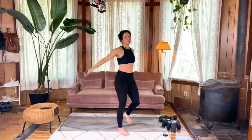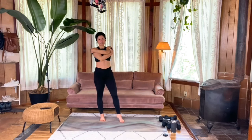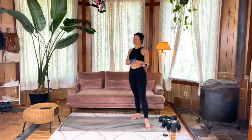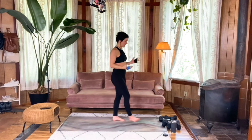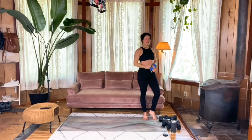Getting right back into the three-point tricep kickback. How did you feel last round? Did you notice what you thought was your weaker side was actually your stronger side? That happens — it depends on how your body is aligned today. These are great things to notice and take note of for future reference.